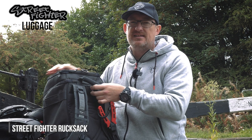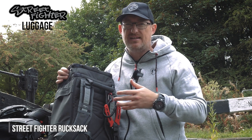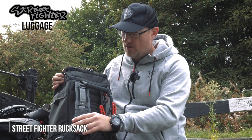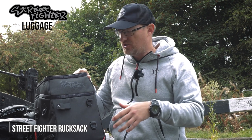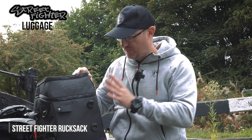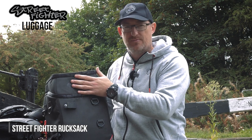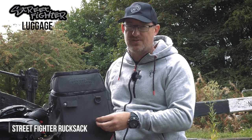The other thing about everything in the Street Fighter range is that because you're on the street, if you're fishing into dark, that can be an issue near roads or with people on bikes. We've got reflective material on a lot of areas of this luggage and on the back, so if someone's coming past on a bike down the towpath with their lights on, they're going to catch a glimpse of that and not knock you into the canal. The Street Fighter rucksack is probably the jewel in the crown of this range — a solid piece of kit that stores pretty much everything you need for street fishing.